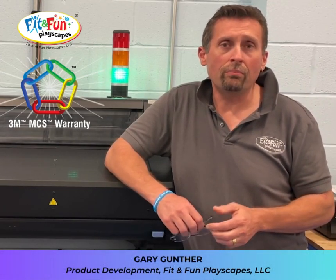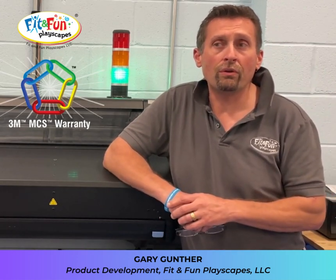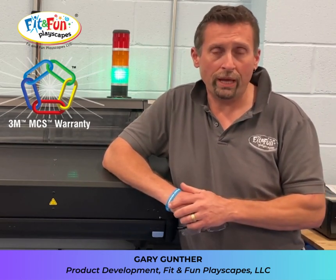The 3M MCS warranty basically means that we have conformed to 3M's requirements for how we make our super staves. By extension, that warranty applies to our customer needs.